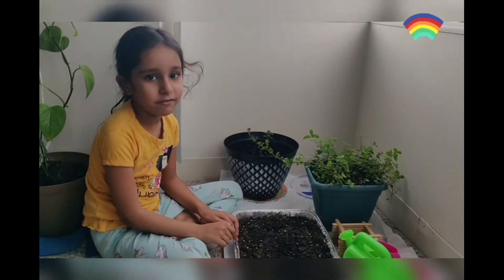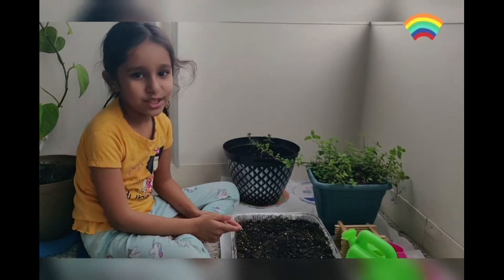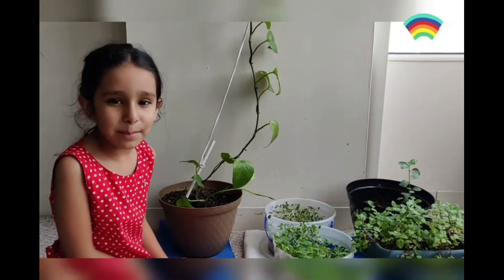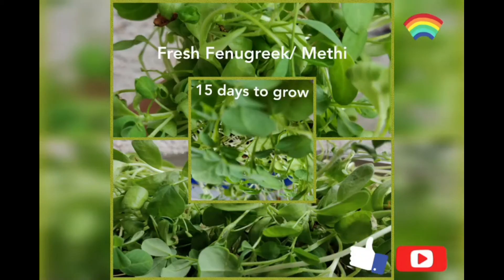Now wait for one or two weeks so it can grow and I will get fresh Methi. I like to watch the growth of a plant. My Methi is fully grown — looks like now you should pick it. It looks really yummy. Thank you.